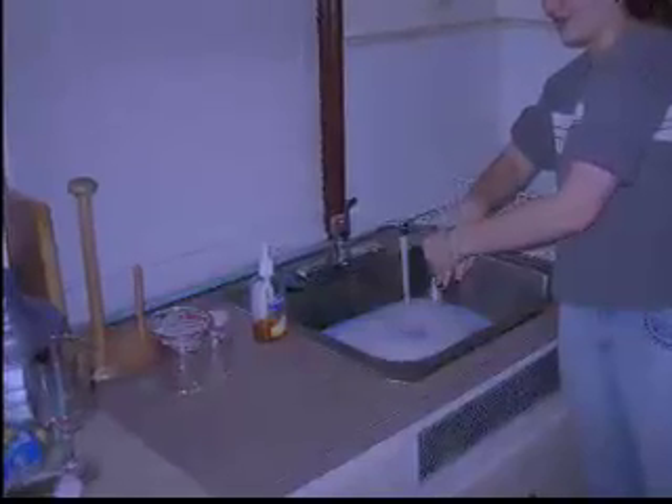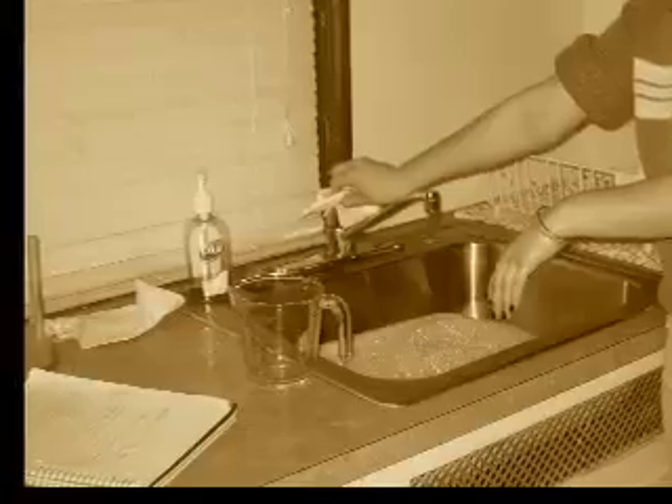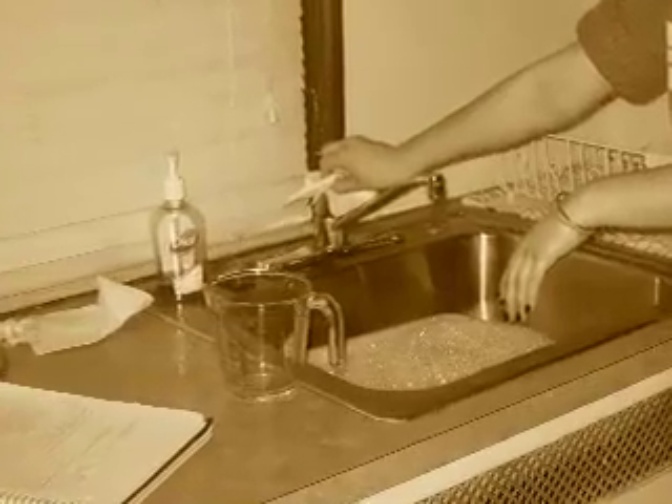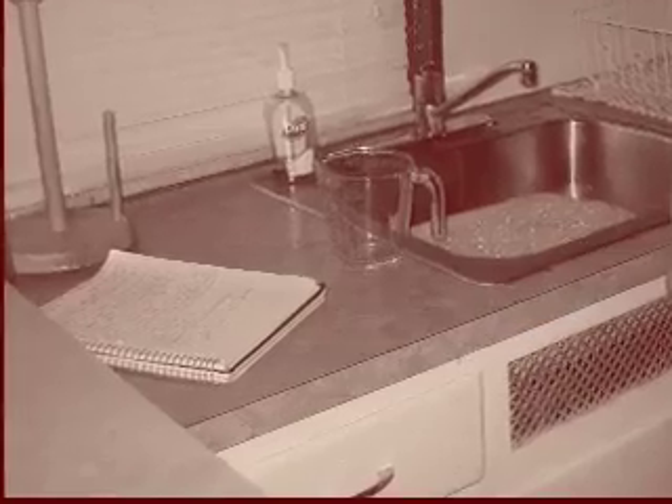Then you rinse the soap off, and then you take the second paper towel and dry your hands. Then you take the third paper towel and turn off the faucet, and pick up the other paper towels and throw them away.